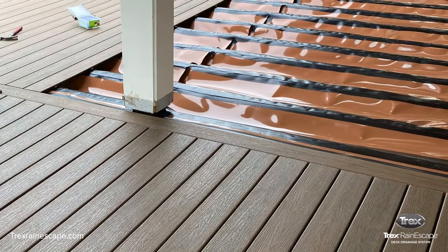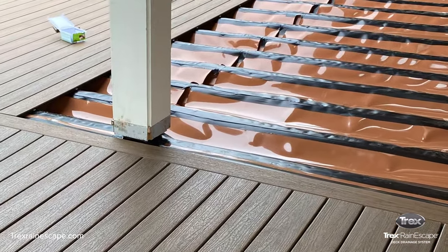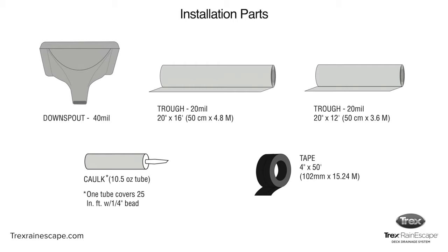It can be installed on a new composite or wood deck during construction. The Trex Rain Escape deck drainage system includes four main components: downspouts, 12-foot or 16-foot trough material, 4-inch butyl tape, and caulk.